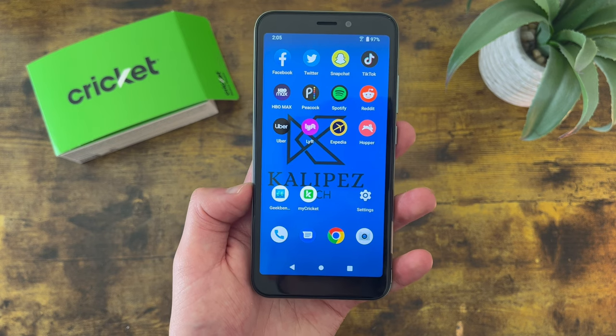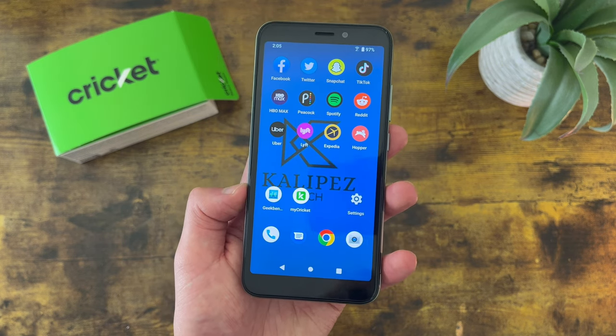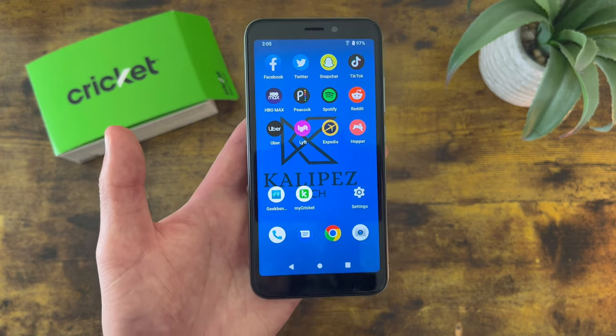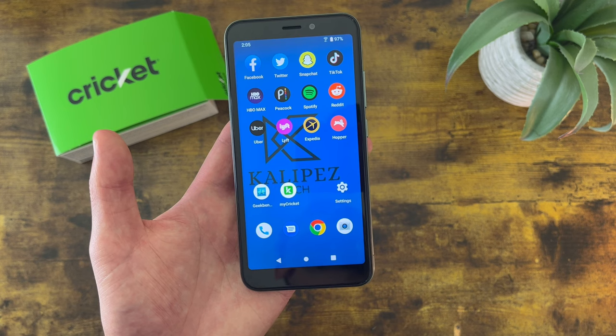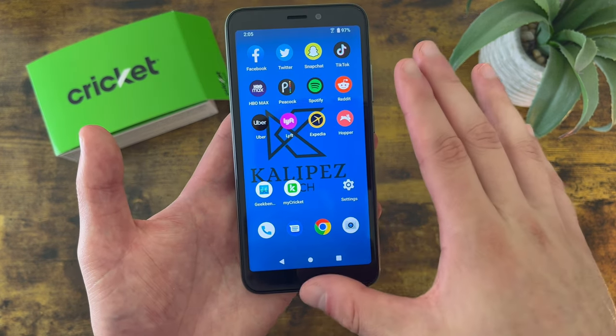The next thing I'm going to show you is how to manage your notifications. Notifications from certain apps are definitely useful and in some cases they can be really important. But when it comes to other apps, like games for example, they get to be a little bit less essential. Getting a bunch of notifications — besides being annoying — makes it a lot easier to miss something important. So as you're installing more and more apps, it's definitely important to manage your notifications to make sure you only get ones you actually need.